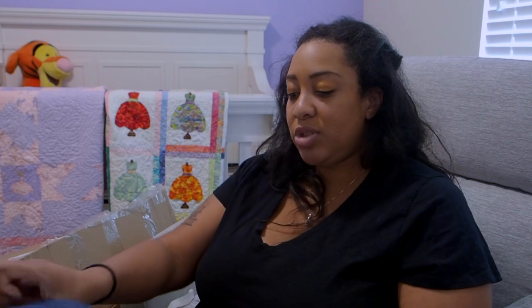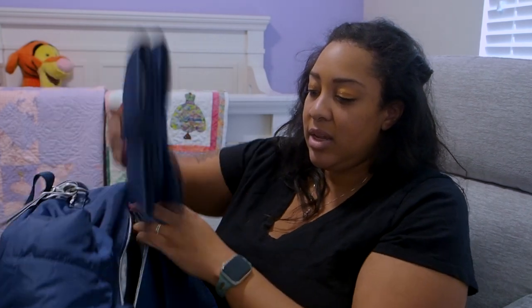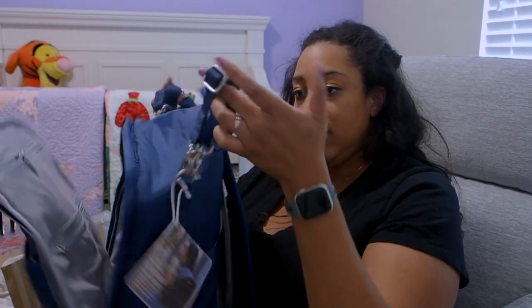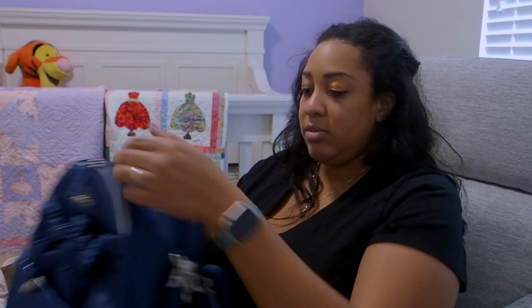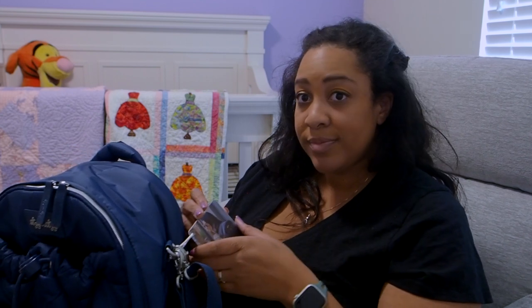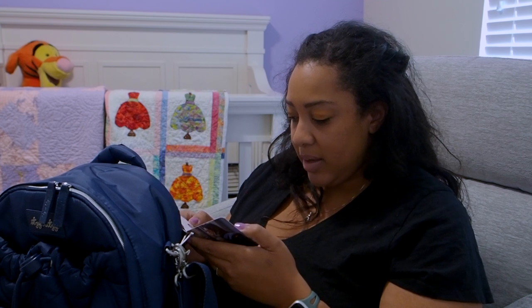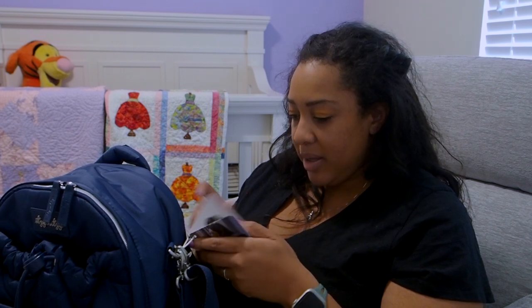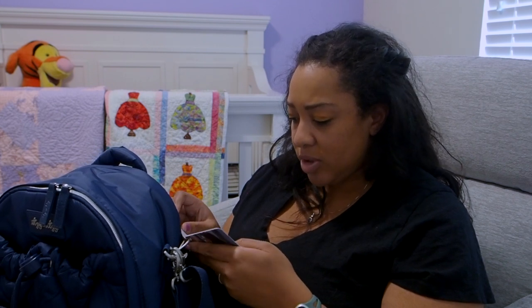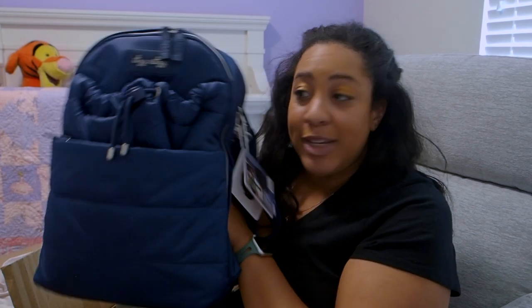On the back you still have the changing pad and stroller straps like before. This one does not have the insert for travel through your suitcase. The card says: mom pocket — zippered for wallet, keys, and more. Two insulated pockets keep bottles fresh. Basically the same features as the other bags, just smaller. We started off really big and just got smaller and smaller. It's normally $149.99 and I got it for $59.